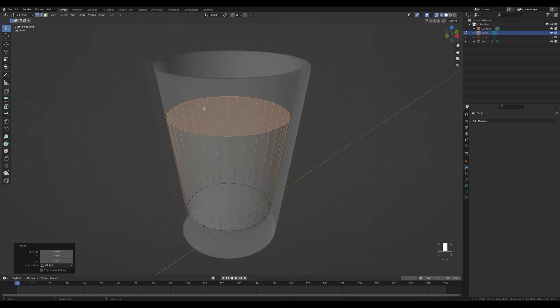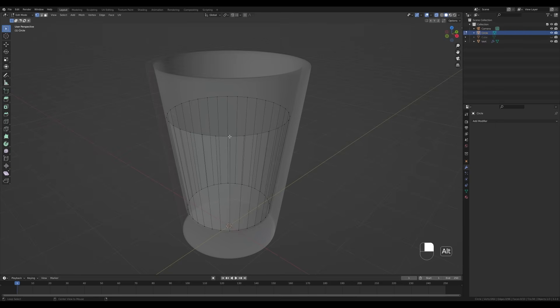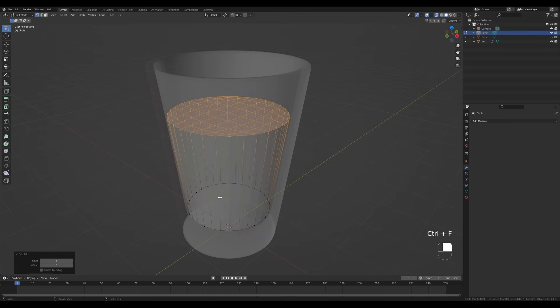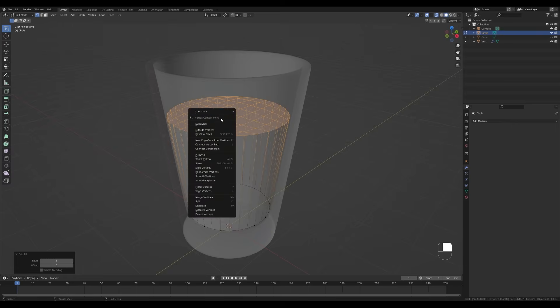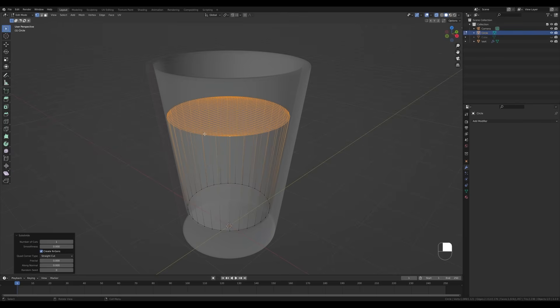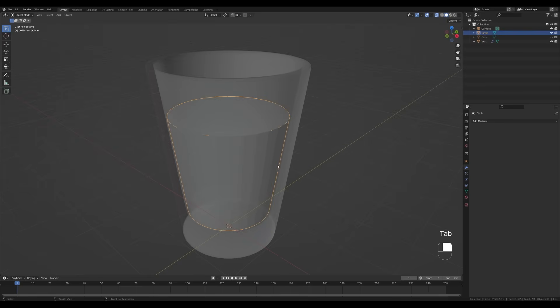I want to add a little bit of displacement to the top, so press X and delete the face, then Alt+click the loop again and press Ctrl+F for the face menu and choose Grid Fill. This way we can subdivide this further — right-click and subdivide, and do it one more time. If you're worried about n-gons here, don't be — it will be barely visible and we'll use auto smooth shading to make the sides flat.